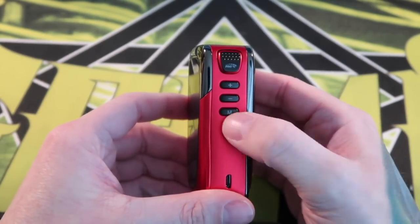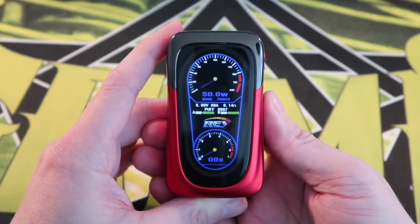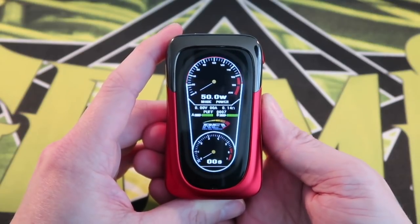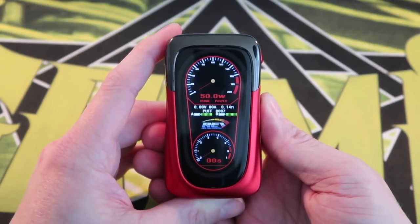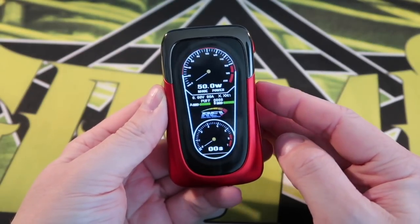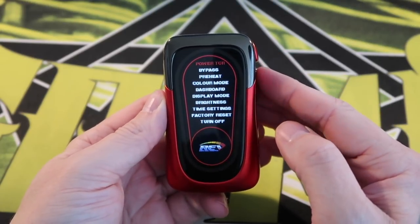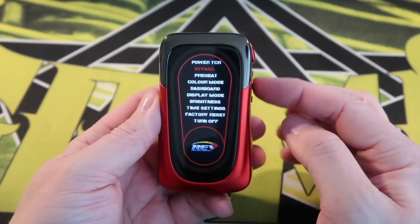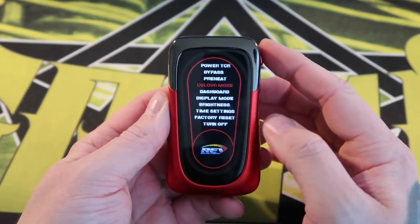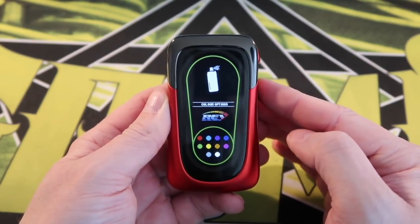The buttons down the side include the fire button, up/down buttons, and the menu button. Just by tapping the menu button you can cycle through all the display colors — purple, green, yellow, blue, orange, red, and everything in between. I tend to leave it on red or white. You can also hold the menu button down to go into the main menu system, where you navigate up and down and use the fire button to make selections.